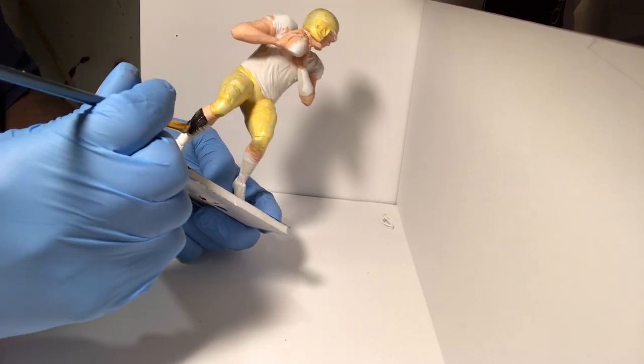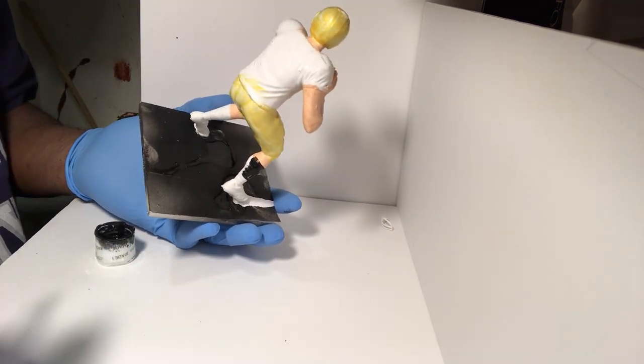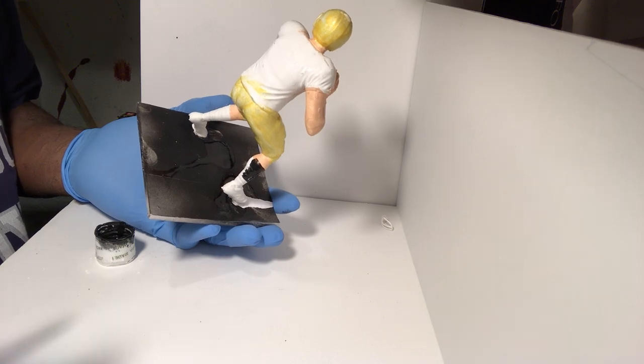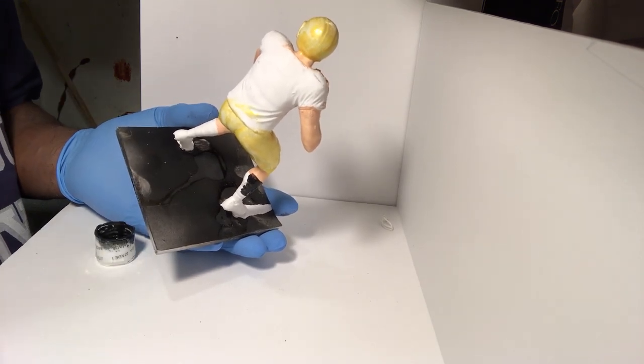I'm going to do those all the way around and I will show you how they look afterwards. I'll do his shoes as well.